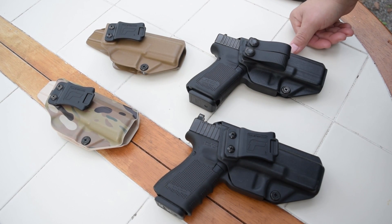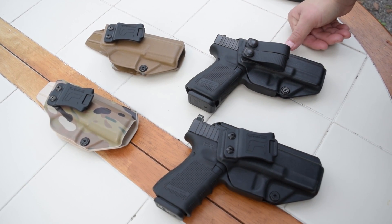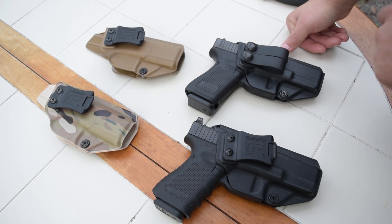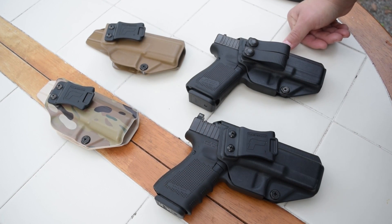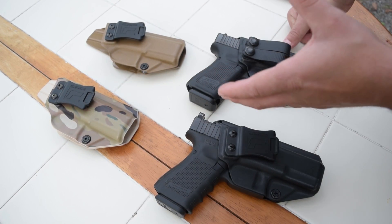My name is Hexshot. Thank you guys for watching and joining us. If you're new to concealed carry, you're going to be flooded with a ton of inside the waistband holsters, Kydex holsters. You're basically going to be looking like, how do I even choose one? I'm going to make a case for Tolster today.